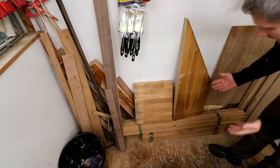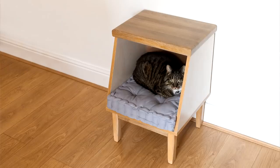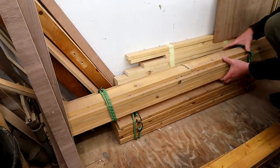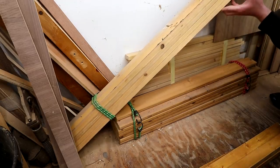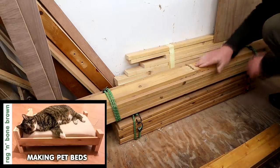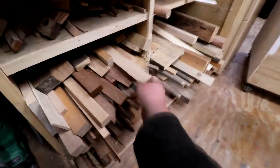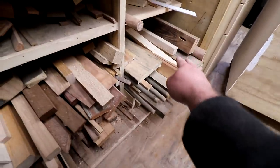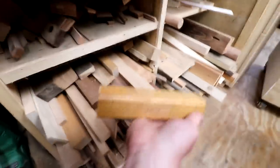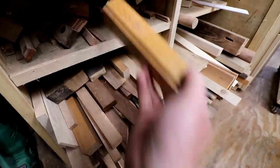Down here is the stuff I haven't found a home for yet: offcuts of oak worktop left over from the cat bed cabinets I made recently, and lots of pine bed slats — people just seem to throw these out and leave them by bins so I take them, they're really quite useful. Working around we've got shorter pieces of wood: hardwoods on one side, softwoods on the other.